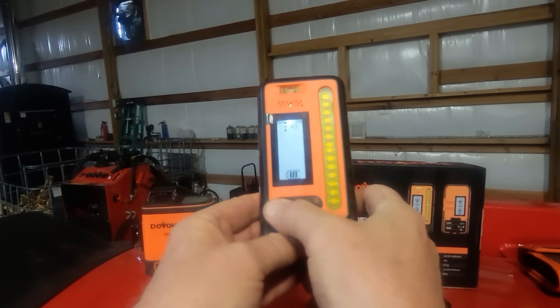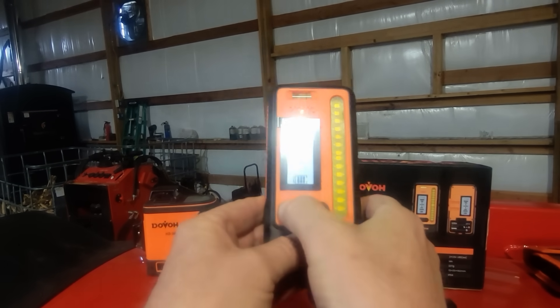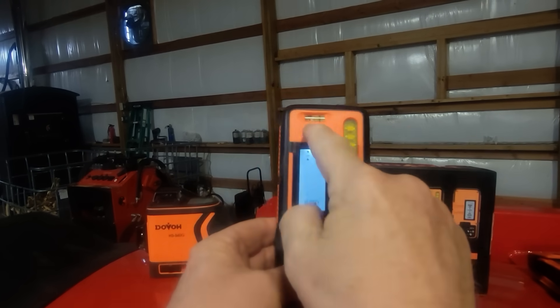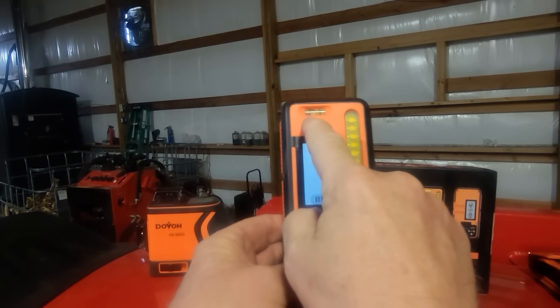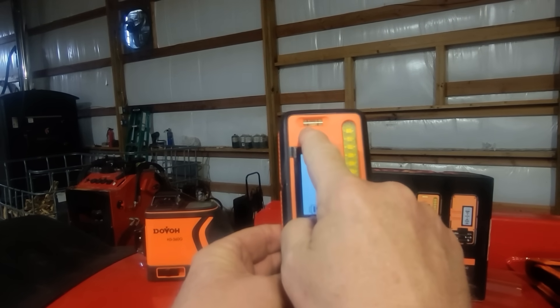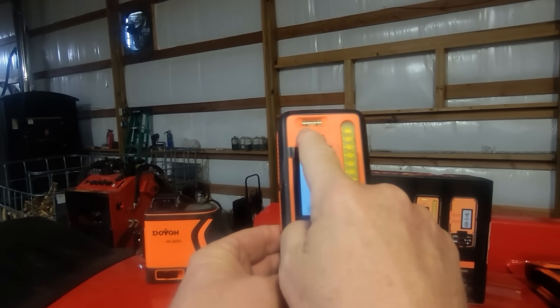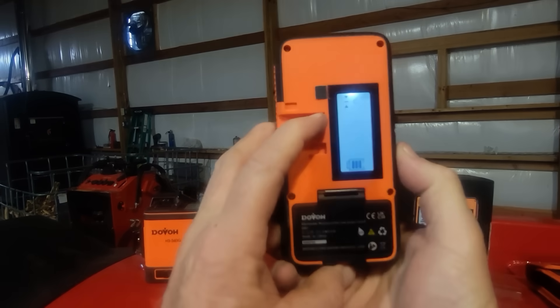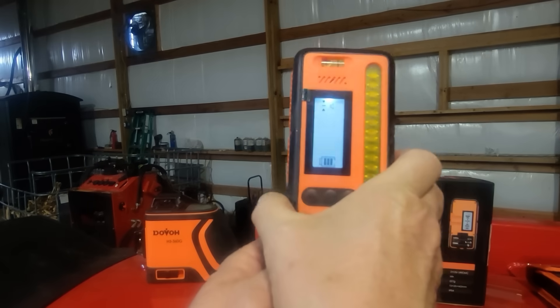This side has a sound control where you can turn the sound up or turn it off. It also has a level so you can tell when you're holding the device level. You can also read what you're doing from the back side while holding it in this direction.